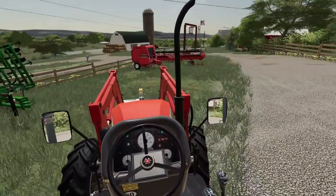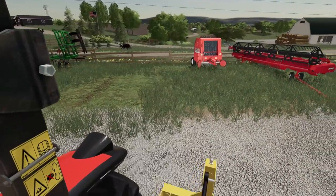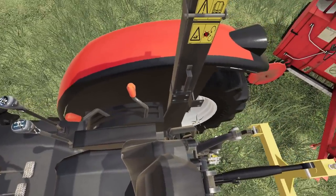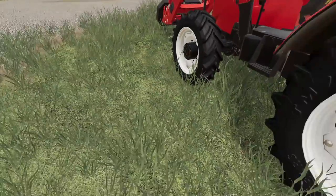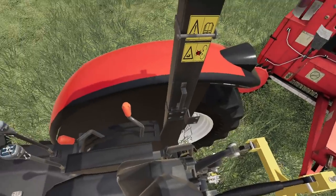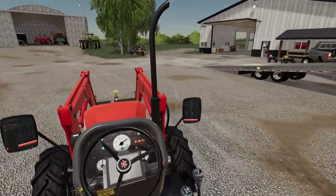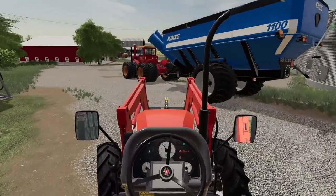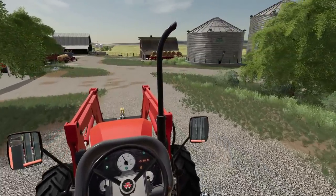Alright, we're gonna take this over here. I love having dual hitches on this thing. So I just lower this down. Hook that up — there we go. Now we can pull it, just like so. Watch out for the flower bed. Man, that thing looks good together. Might have to think about putting a PTO on that old Versatile.